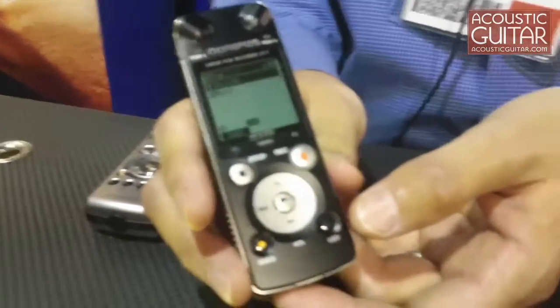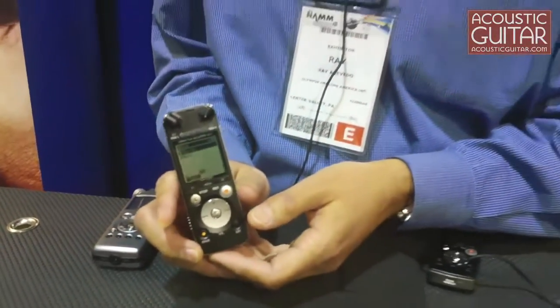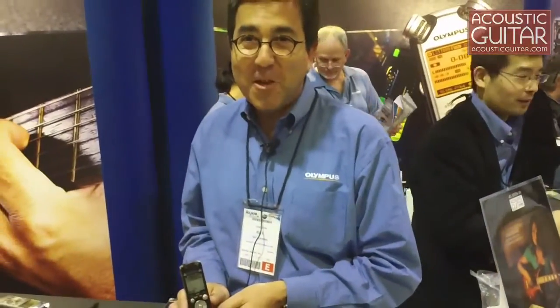This is coming to the market in March and it will be selling for $199. It's worth a look because the sound is incredible. Thank you.